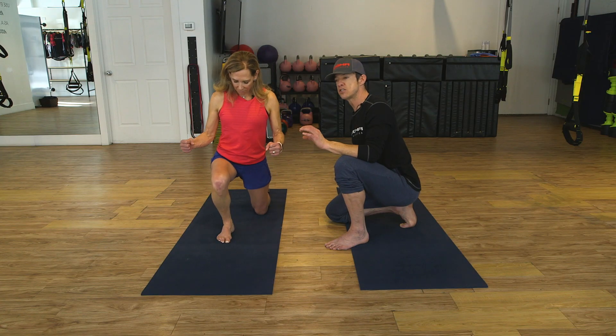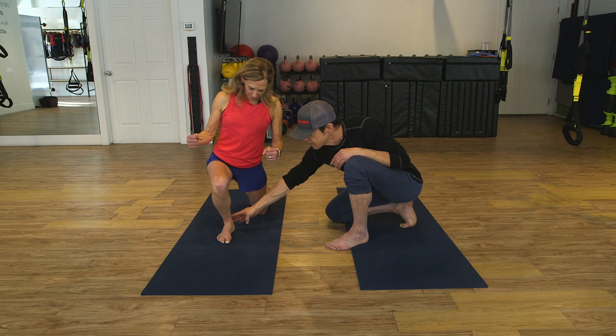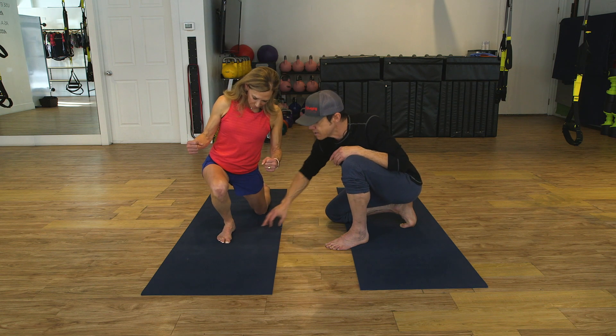She'll continue this pattern about eight times, both forward and laterally. Each time she can get a couple more degrees, becoming more supple in her Achilles tendon and plantar fascia, and opening up the front of her ankle.